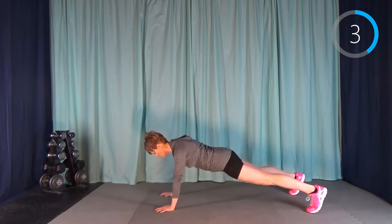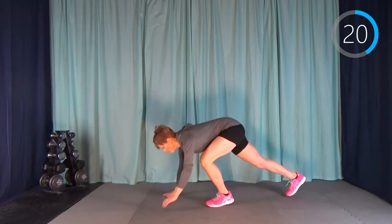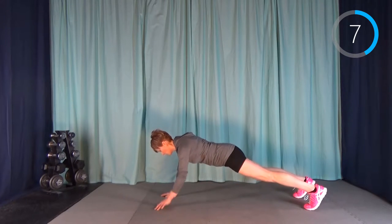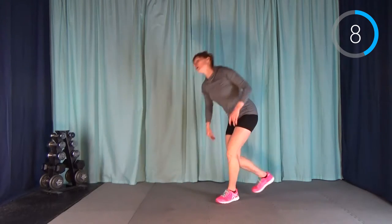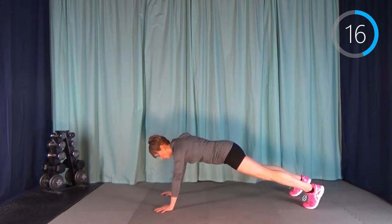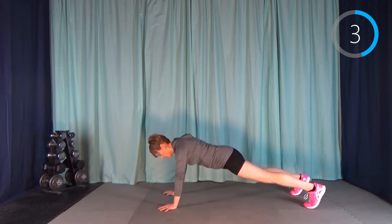The most important thing is to have good alignment. For good alignment: our bum is down, abs are tight, and there's no rounding in our upper back. Remember you can always drop to your knees. We tend to forget a lot when we're using a lot of oxygen — it wouldn't be hard to count to four, but when you start working out your brain goes a little not-very-bright.